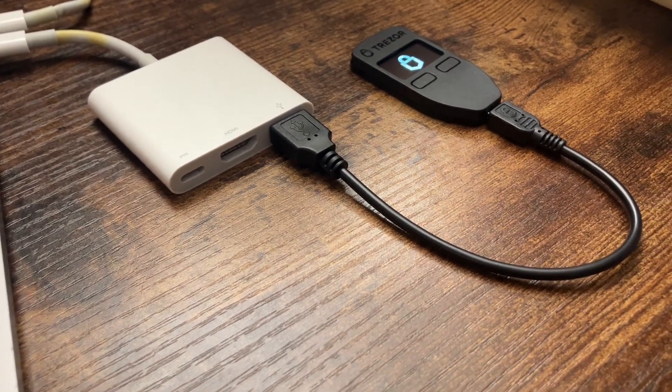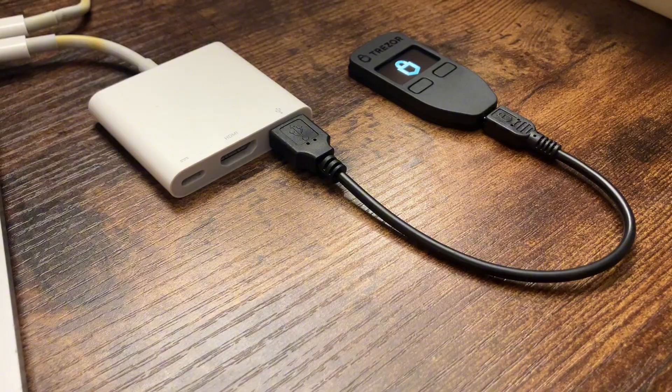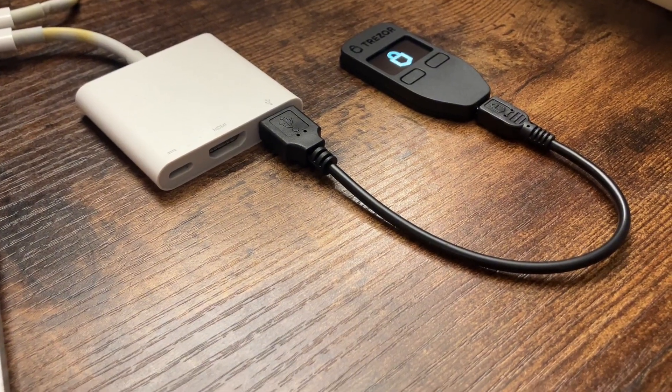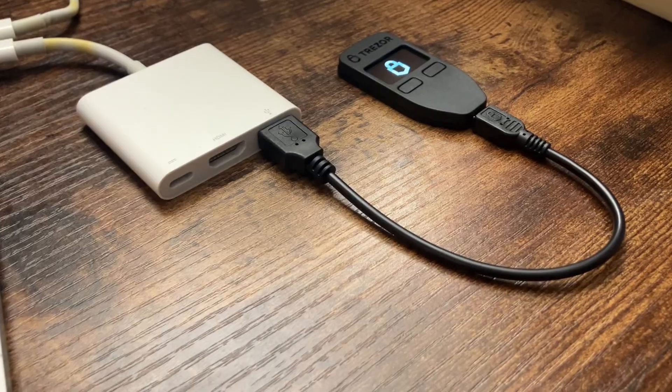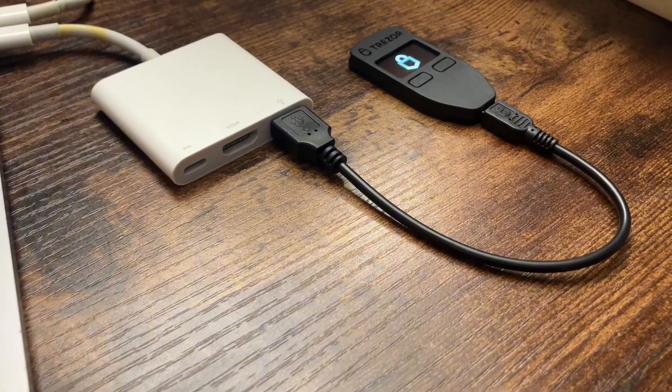There is no safely-disconnect requirement like there would be for a USB flash drive or external disk. The Trezor is designed to safely remove at any time, and all of your funds are still stored on the blockchain.